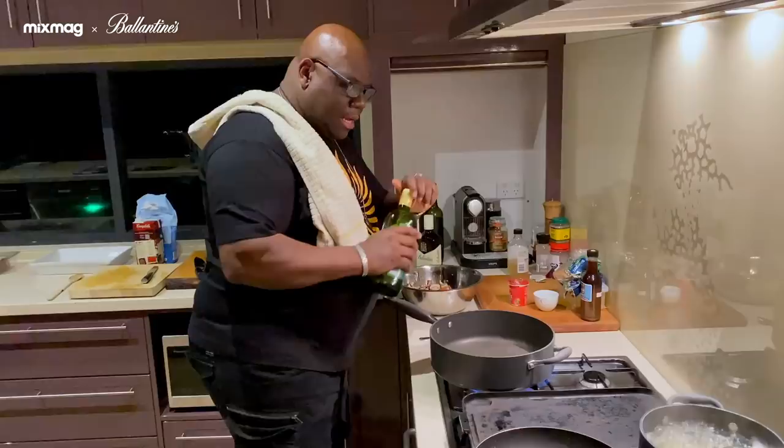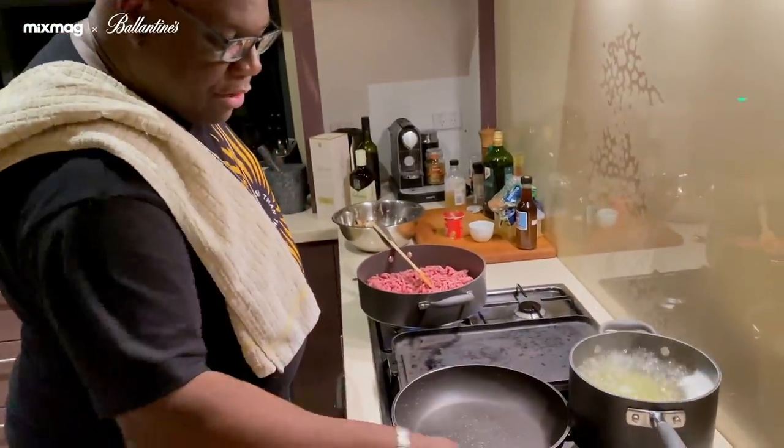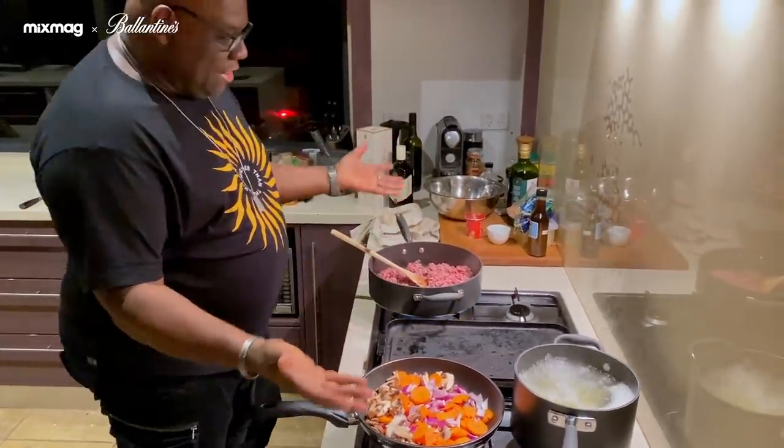So now we're going to start mixing things up. Get some heat in the pan, a little bit of oil. So this is about a kilo. I'm going to fry off all the vegetables and the onions in here. Start to reduce a little bit and once that's cooked, then you introduce these together.